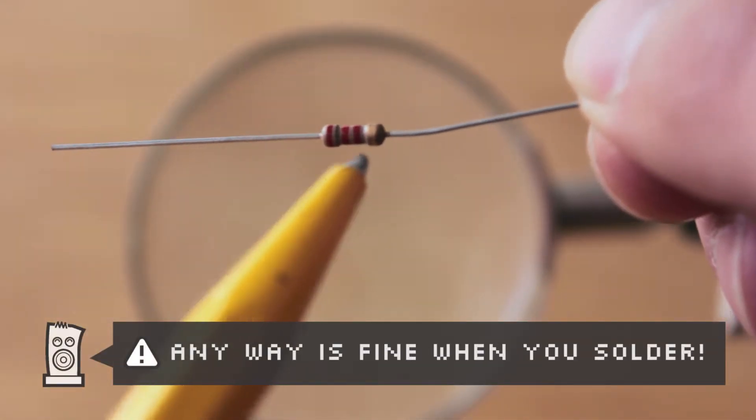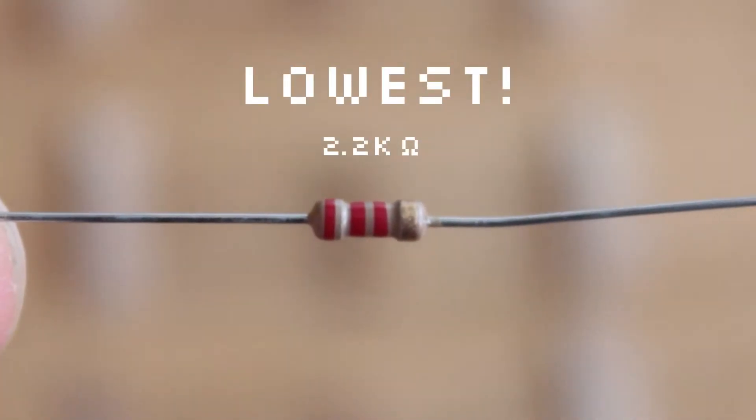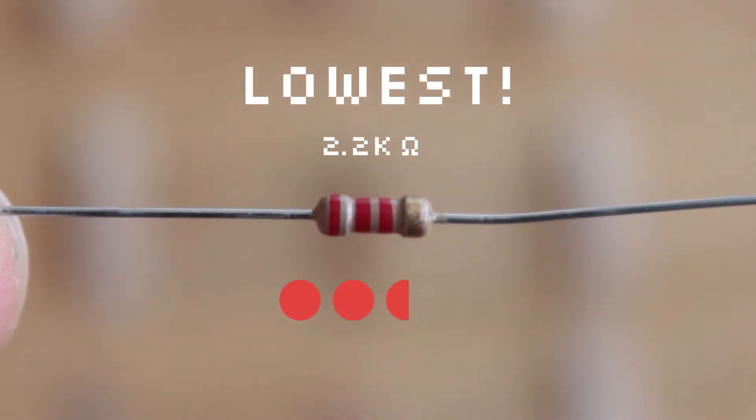This orientation doesn't matter when you're soldering it though. We'll start with the lowest, most relaxed resistor, with a 2.2 thousand ohm rating, which reads red, red, red, gold.